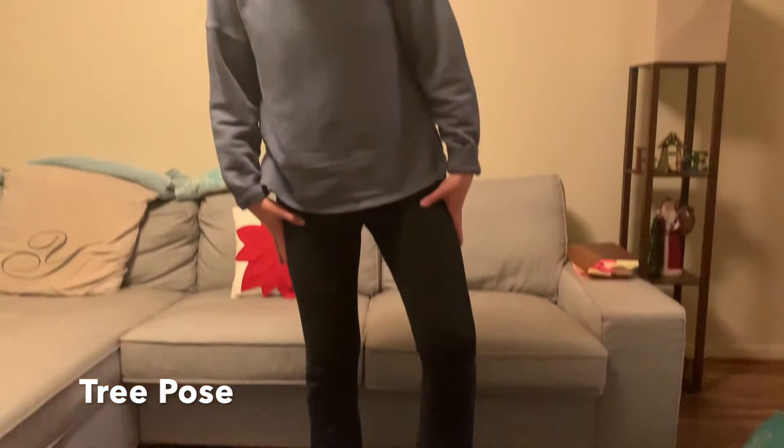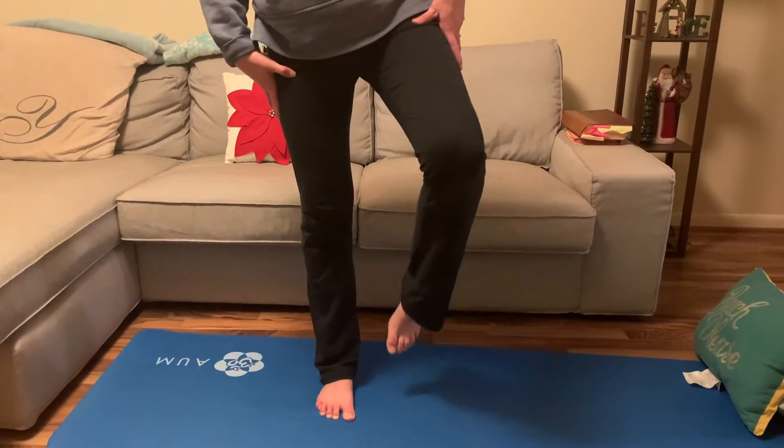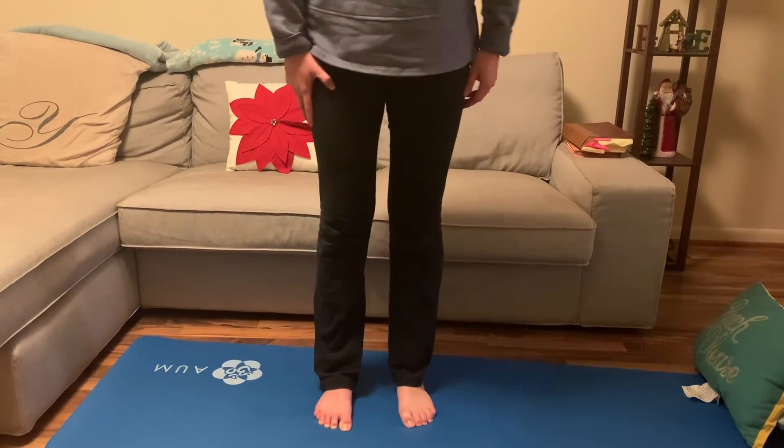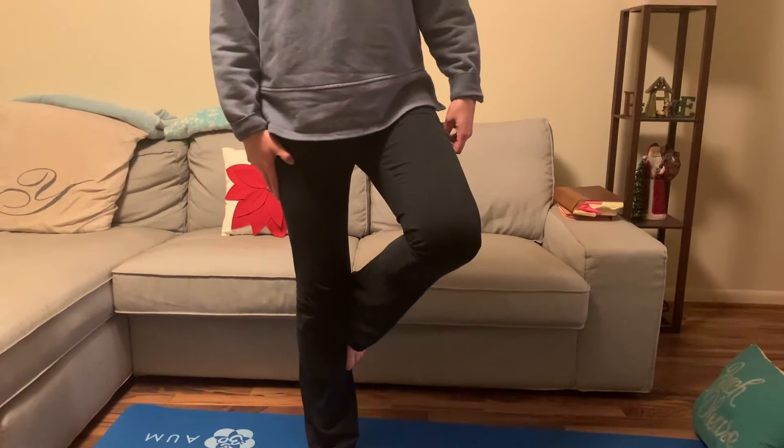Now we're going to go into what's called tree pose. You can do two things — you can take your foot and put the back of your foot against your calf or your knee, whichever is easier for you. Breathe in when you put your foot beside your calf or knee, then breathe back out and put your hands to your chest with your palms together. Hold it for just a second, then slowly come down and rest your hands back on your legs and bring your feet together.